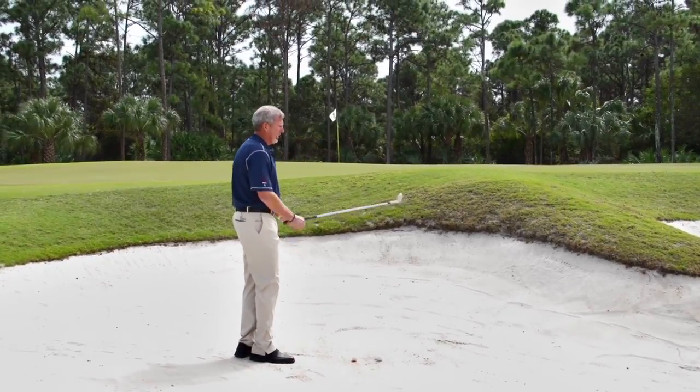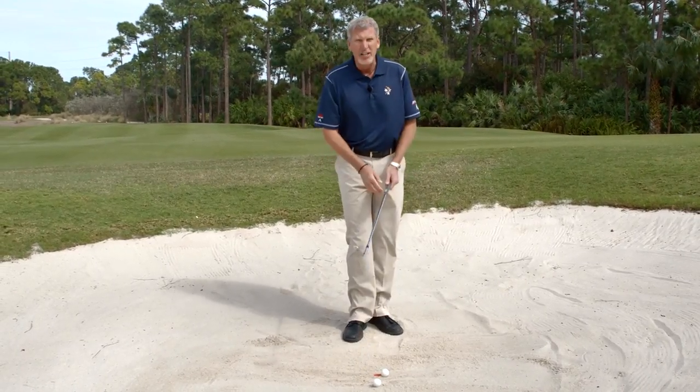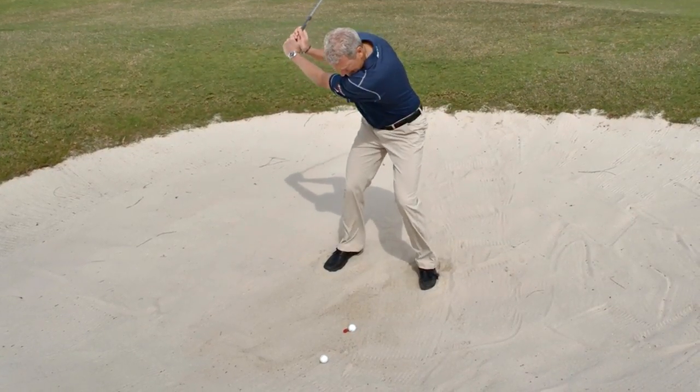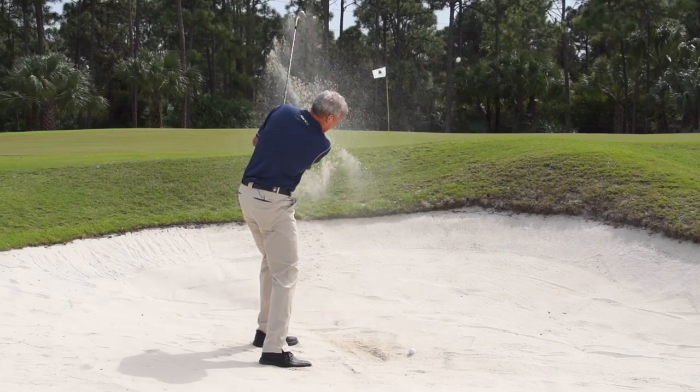Once we have the chip down, that's going to give you an eyeline of where you want that club to enter. Here's a tip: the best players in the world look at the target, get an idea of how far they need the ball to go, and then their eyes focus back at the point where they want the club to enter the sand — not on the ball, right at that point.